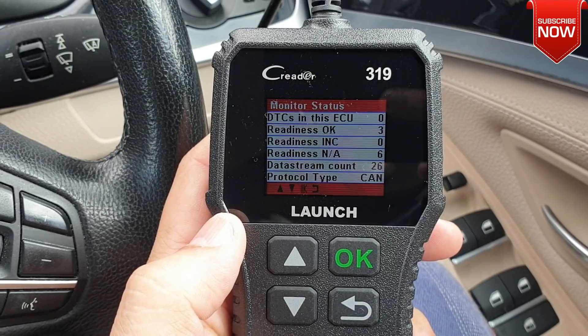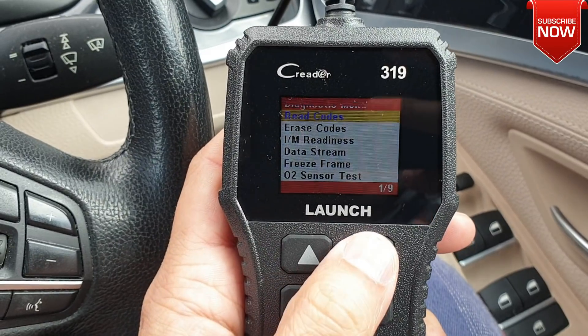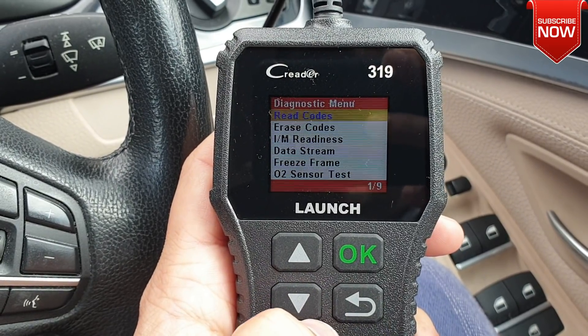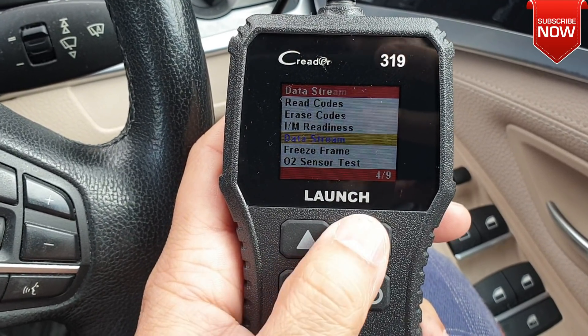Everything is reading up fine. You can see there's zero ECU fault. Keep scrolling down — you can read the codes if you want to. There's no fault on the vehicle. If there is any fault, you can erase it as well.